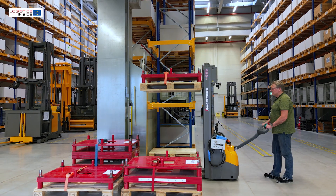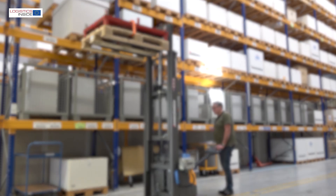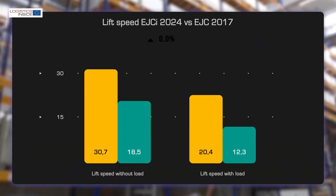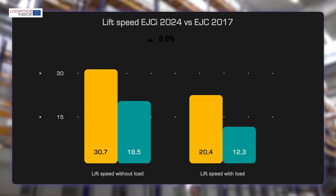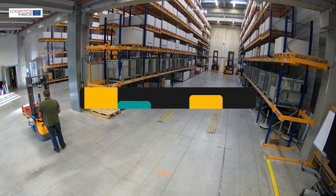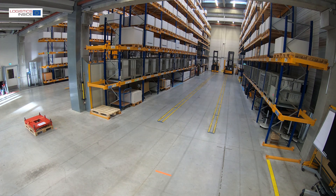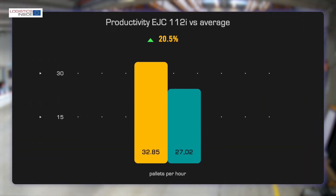The performance of the new stacker family is impressive. We measured scores well above average in this class. Compared to the EGC 110 from our 2017 test, lifting speed has almost doubled. On our standard stacker test track, we drove the new truck on all three available programs, with and without curve control. At max mode, we get 20.5% higher performance than the class average.